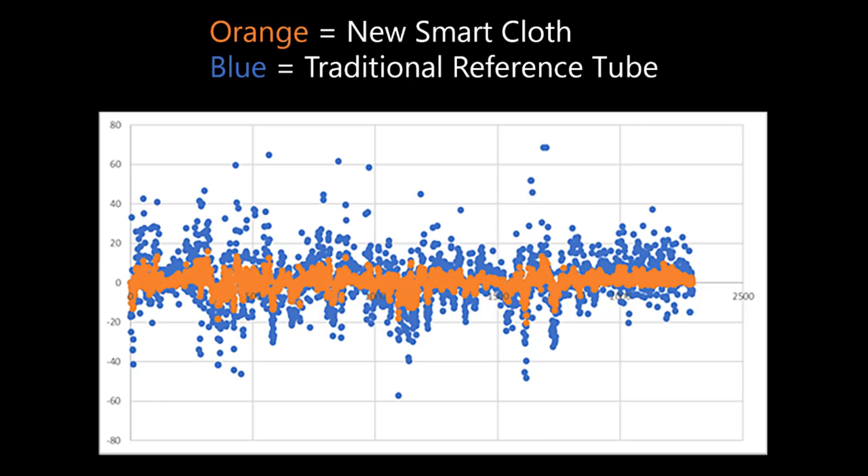This is definitely something we were happy to see — the smart cloth does actually work. We're going to be conducting a lot more tests like this, and due to this type of testing, this is why we're happy to bring this product onto the market.